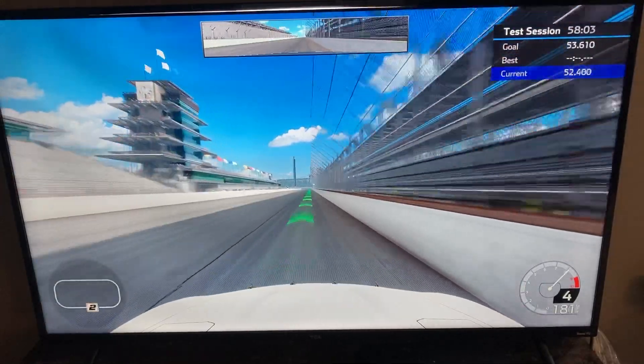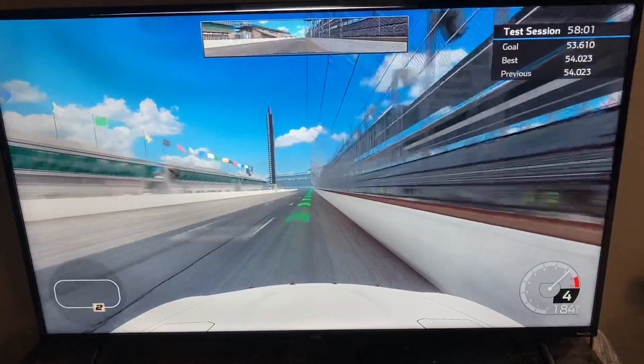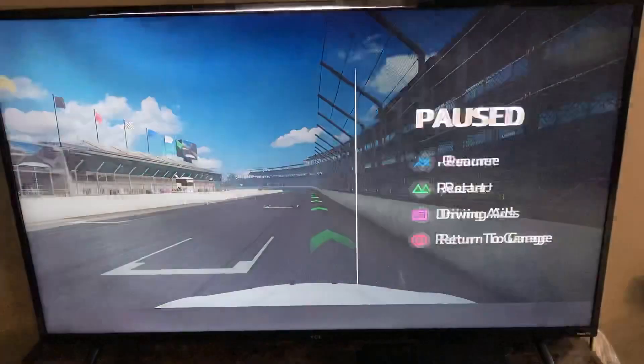Leaving it in the gas, then you get across the start finish line. And that is a lap around the Indianapolis Motor Speedway.